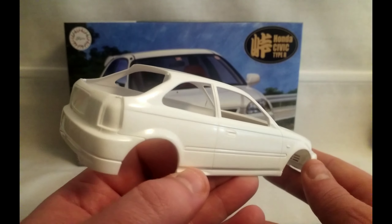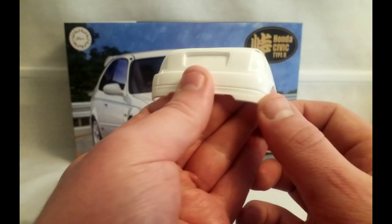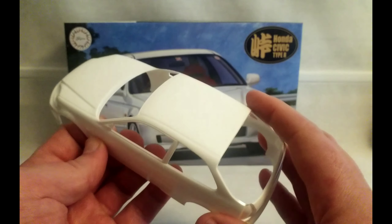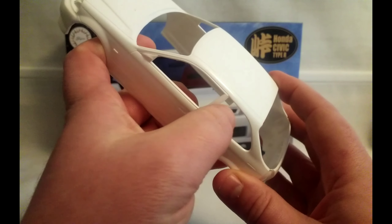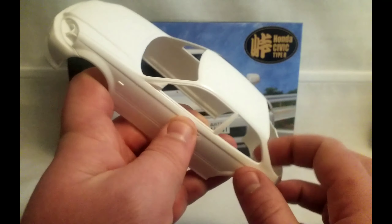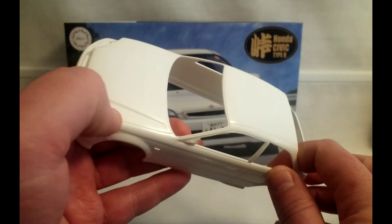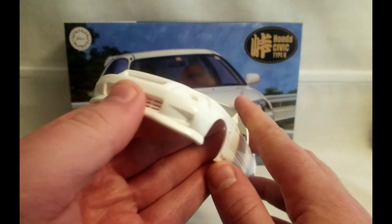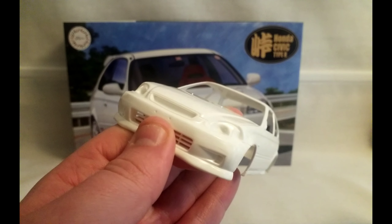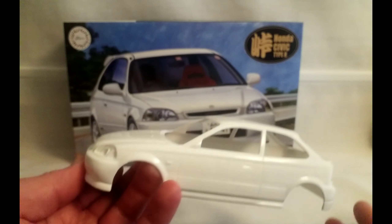It's a very nicely moulded body. A few mould lines just in the back corners there — all the usual kind of places — but it's not too bad. It's hidden along the top in this groove on the roof. Same at the bonnet there, it just comes down onto the front corners. Just a little bit in there — it's not too bad.